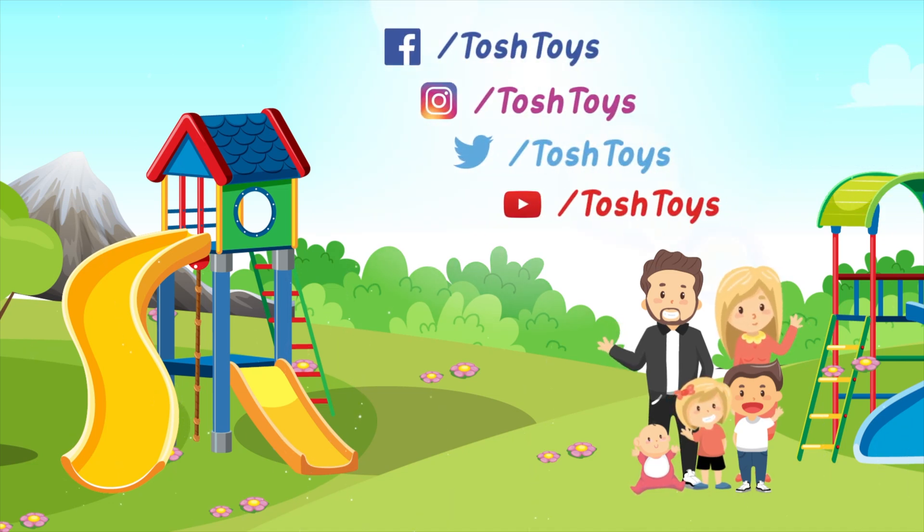Thank you for watching Tosh Toys. Hit the subscribe button and give it a thumbs up.